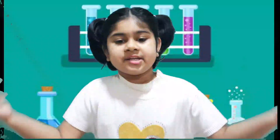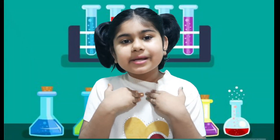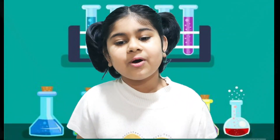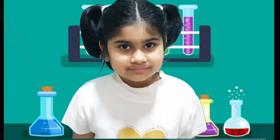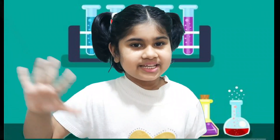Did you like my experiment? So like, share and subscribe to my channel. Bye-bye, see you in the next video.